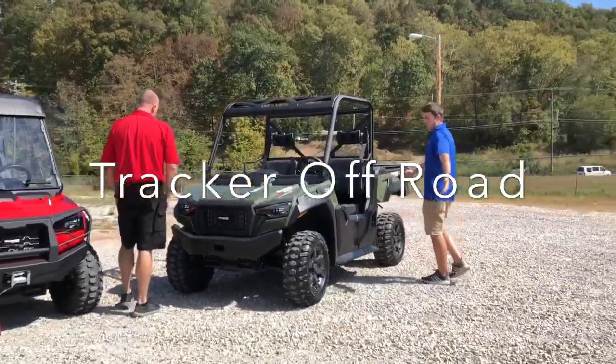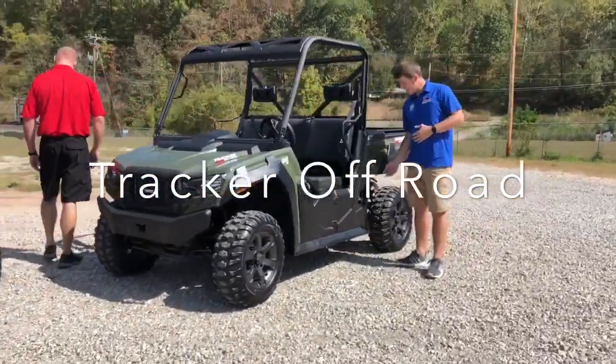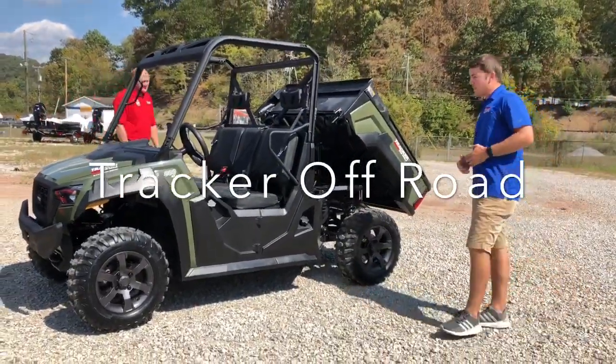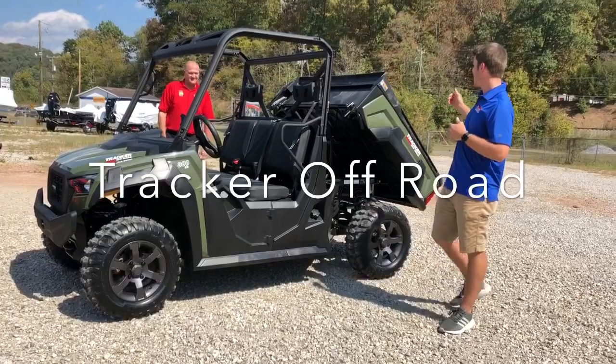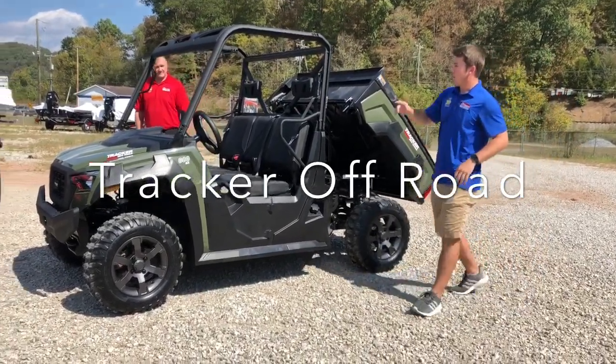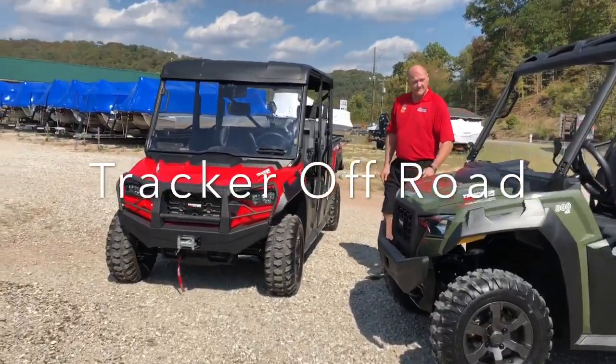I'm going to go back here really quick on the 800SX. It has an easy assist dump bed. That's going to make it really easy if you're out there on the farm and you have anything you need to dump — some dirt, anything at all. This is really going to help you. I'm going to pass this over to Jamie. He's going to show you a little bit about what the Crew has to offer.